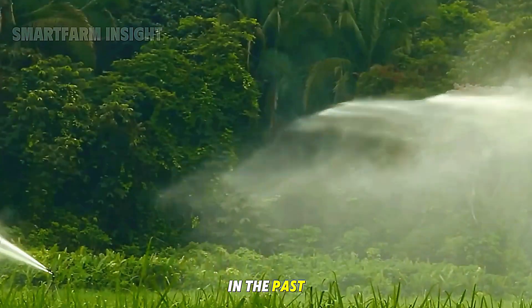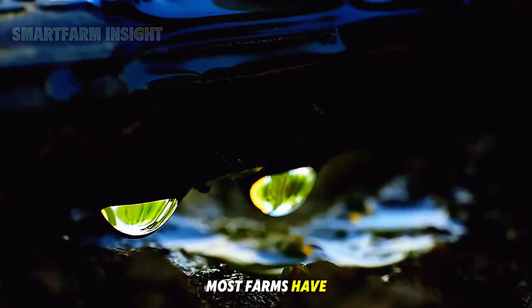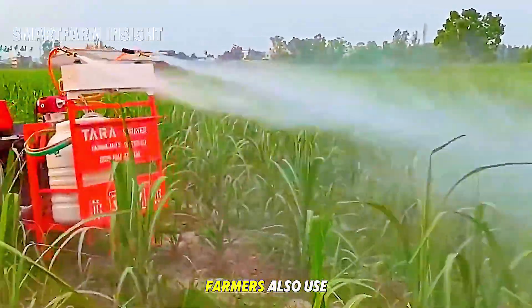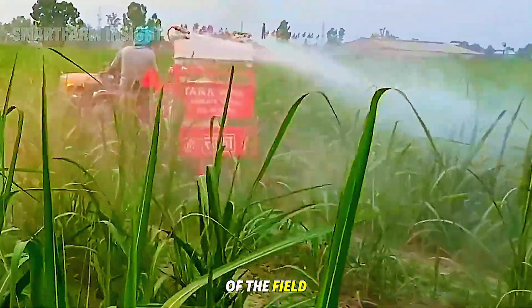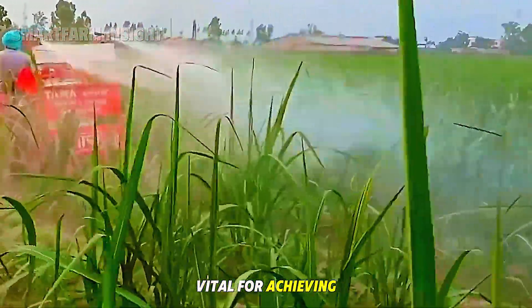In the past, farmers relied on flood irrigation, but today most farms have adopted modern drip irrigation systems. In some areas, farmers also use sprinkler systems which mimic rainfall and can easily be moved to different sections of the field. Regardless of the method, efficient irrigation is vital for achieving strong plants.